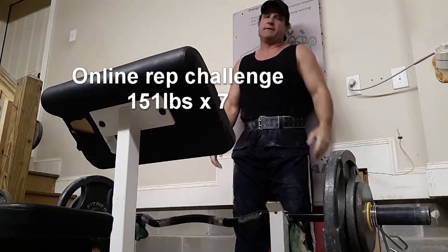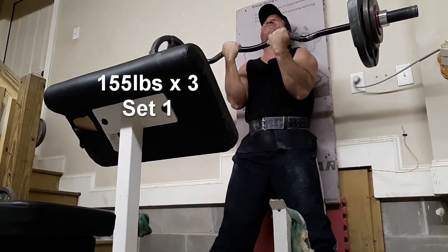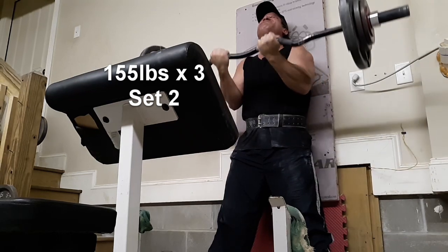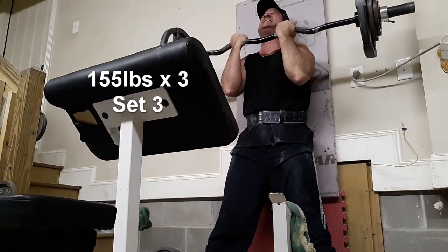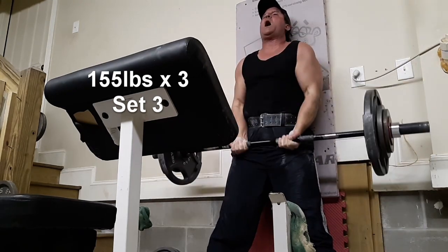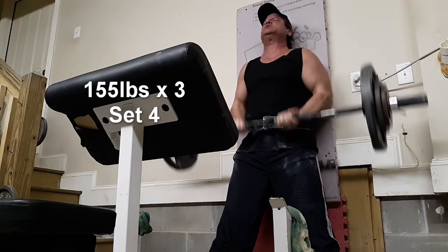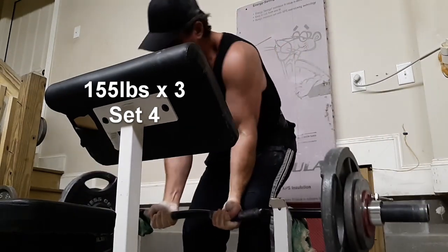I didn't miss count because I think that was seven. I'm getting tired, y'all. All right, good place to end — the workout is over.